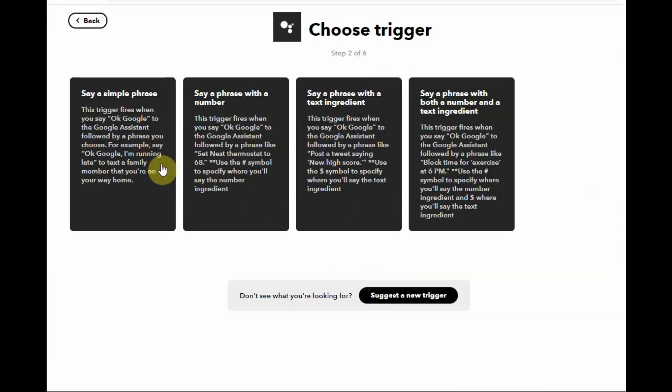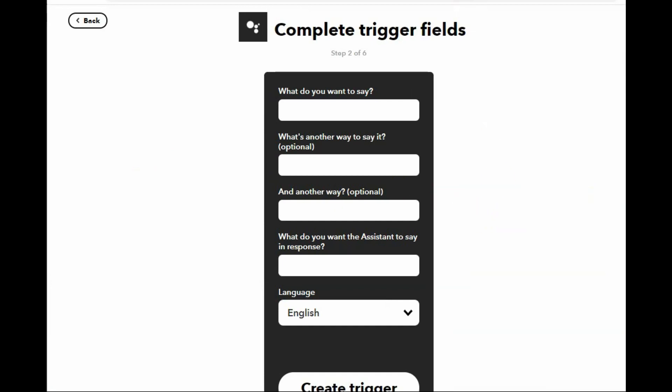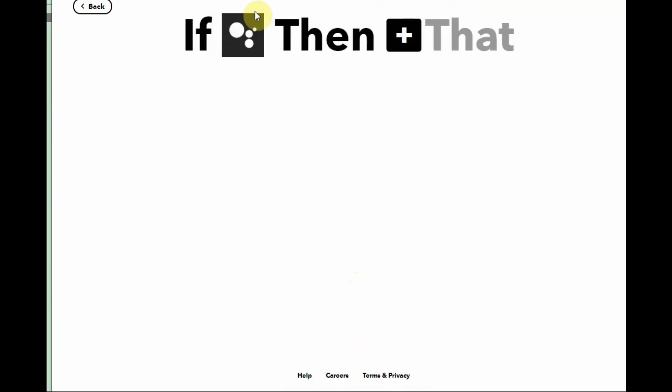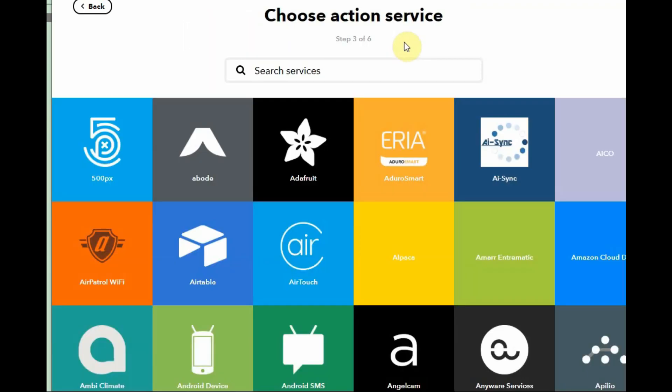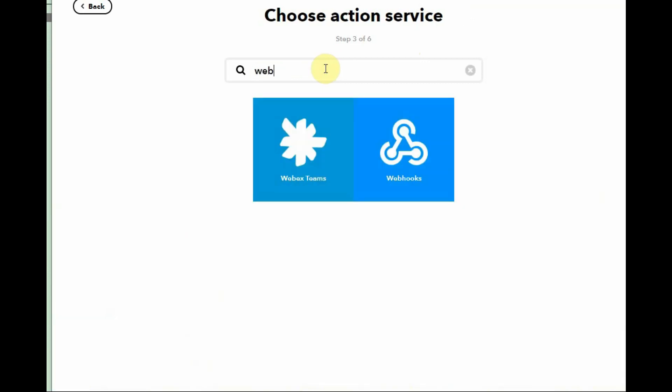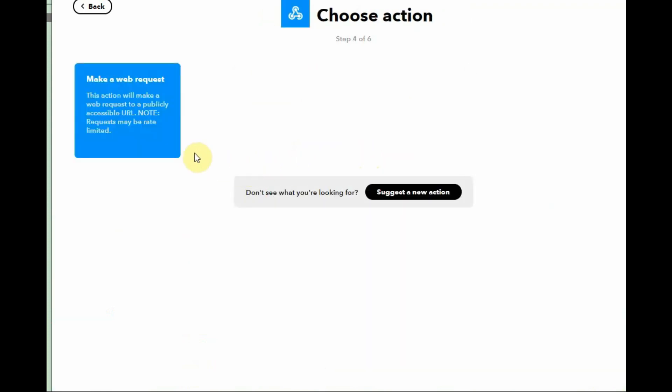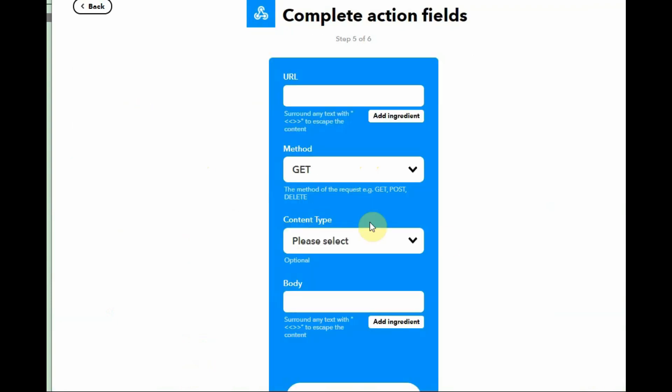Select 'Say a simple phrase'. Under 'What do you want to say', type 'fan on'. The other way to say it is 'switch on fan'. The response you want from Google Assistant is 'OK, switching on fan'. Select your preferred language — English — and click 'Create Trigger'. Now you can see the Google Assistant icon at 'This'. Click on the plus symbol at 'That', type in 'Webhooks', and select Webhooks.